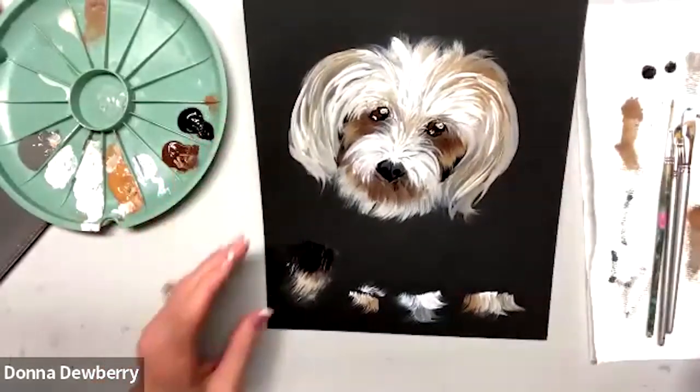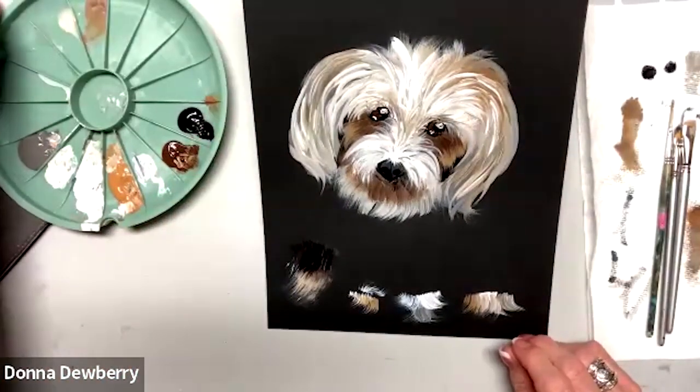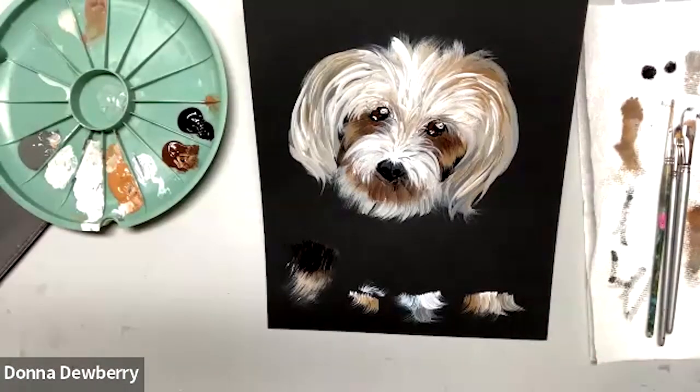I'll post this picture so you can see it more. Thank you, I hope you like Practice Strokes and I can't wait to see your samples. Please go to Donna Dewberry's official Facebook group — it's a private group for one-stroke painters. My website is onestroke.com. Thank you — subscribe and ring the bell on YouTube!